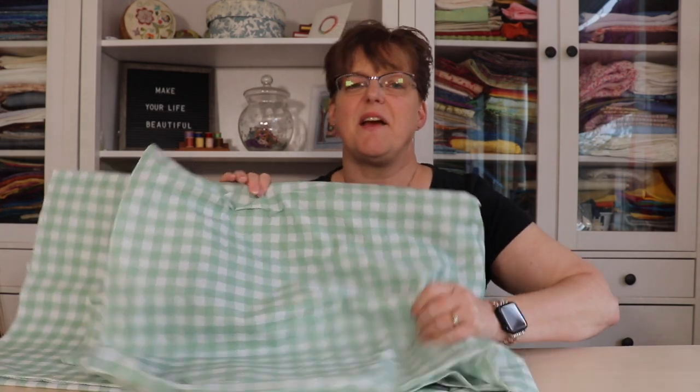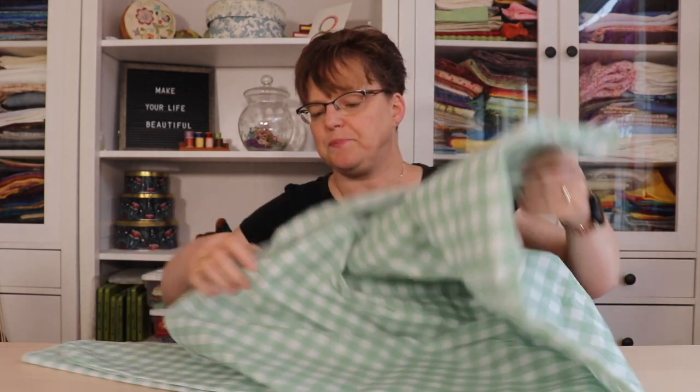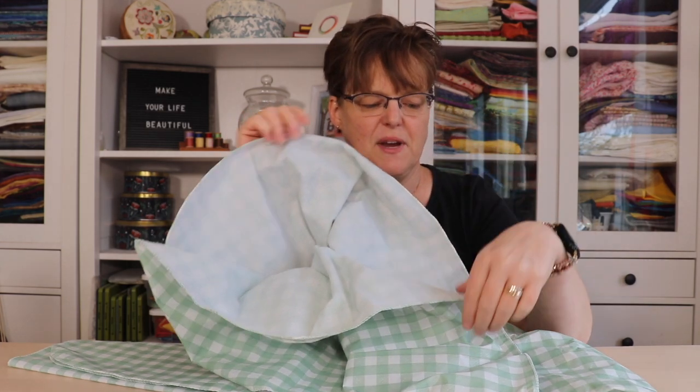So for a quick and easy temporary design wall, you're going to want a picnic tablecloth. This is just one of those plastic tablecloths that you can put on a picnic table, but on the back it has a soft fuzzy side, and this is what we're going to be using.